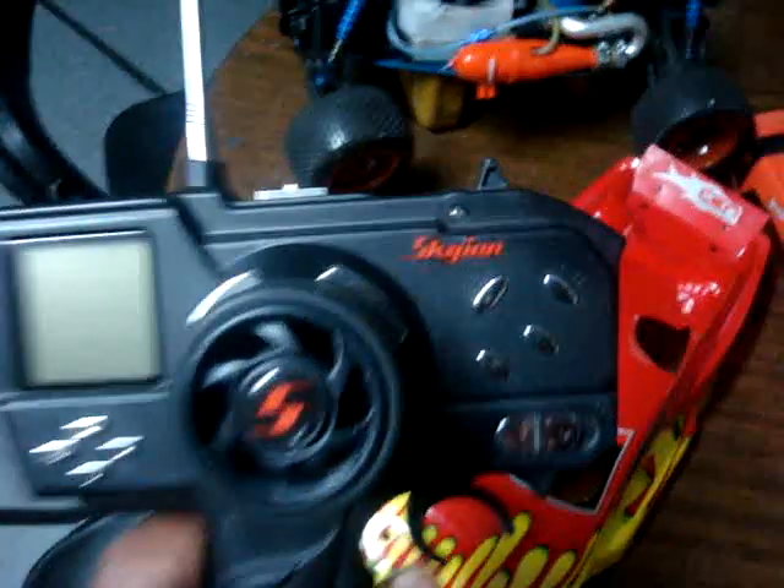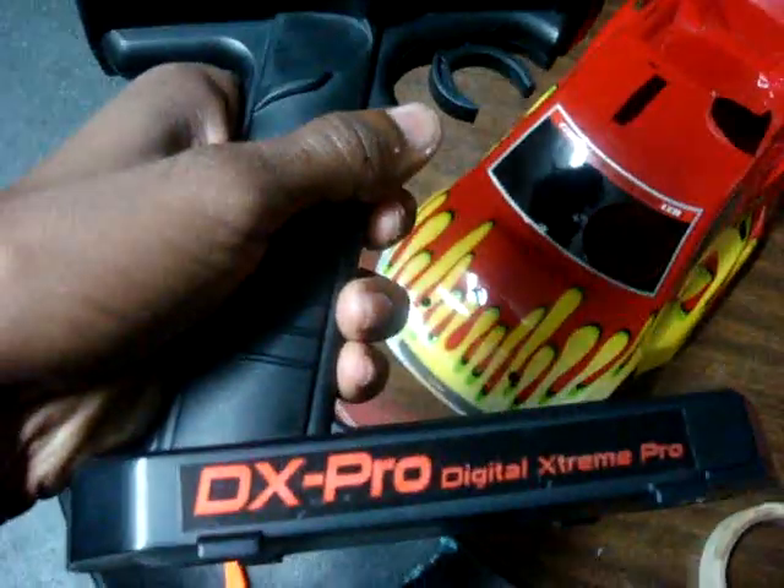I installed that light, that one, and that one — all ran to that switch. This is the antenna. I run Traxxas Top Fuel, 20% nitro. This is the radio — pretty cool, DX Pro.